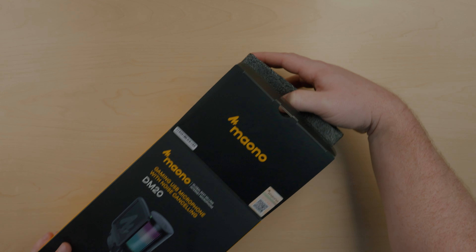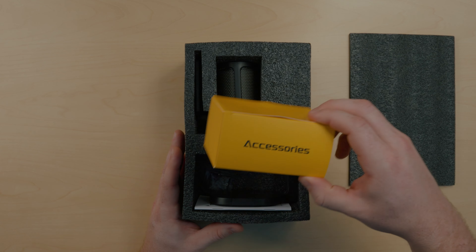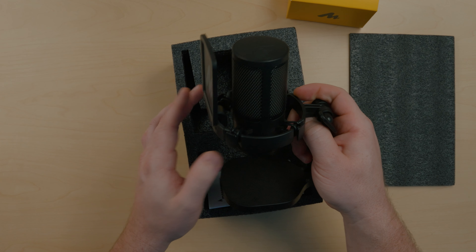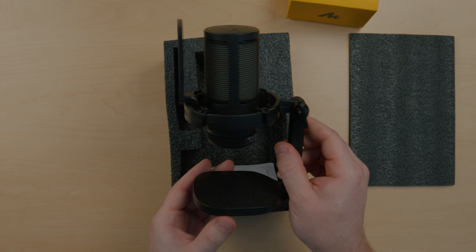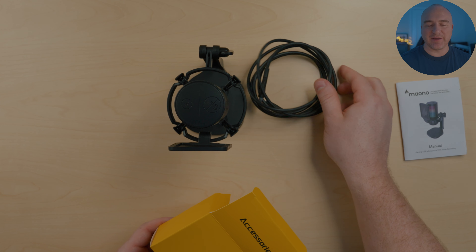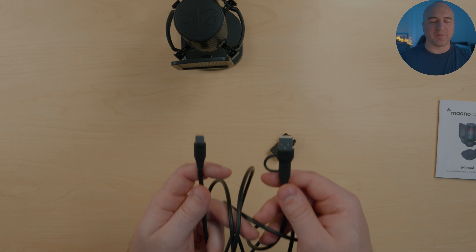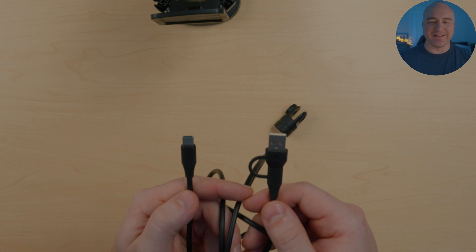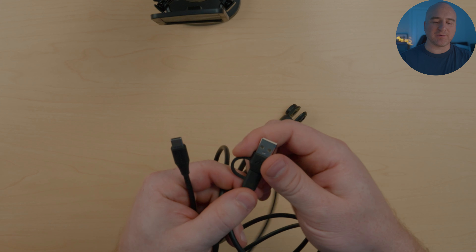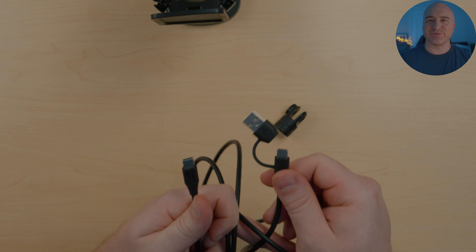Inside the box we have an accessories box, and the mic comes all put together in one piece ready to go. Also included is the user manual. Inside the accessories box we have the cable and an adapter in case you want to put the microphone on a boom arm. The cable is about six feet in length and it's USB Type-C to USB-A, with a little adapter so you can also use straight USB-C to USB-C.